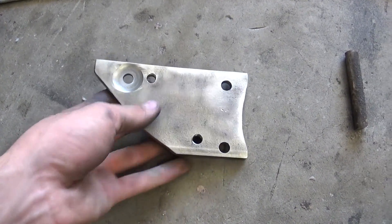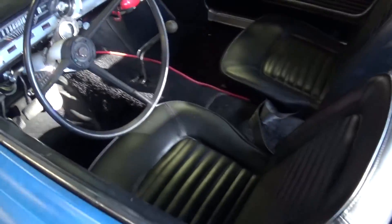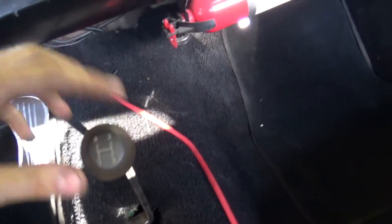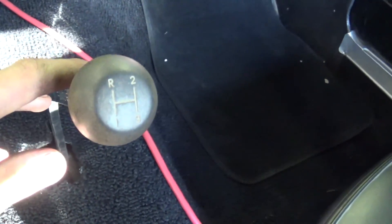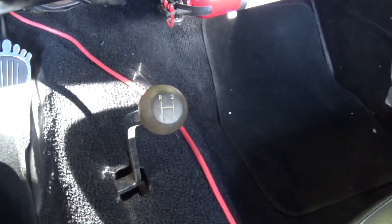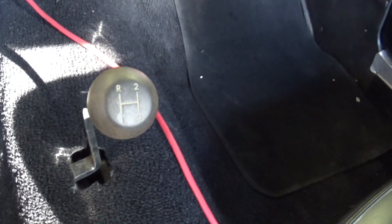I'm going to throw this in there — should be good to go. Got the shifter mounted in the car, took a little while, I think I've got it pretty good. It goes all the way up, doesn't hit the floor; all the way down it barely starts hitting the floor, but it's at the stop on the shifter so it should be good. Got my shifter knob on there.